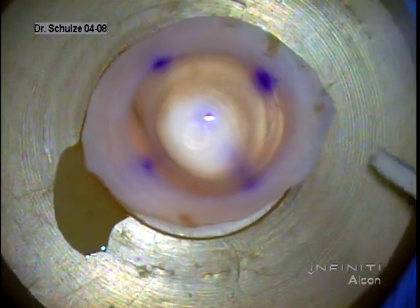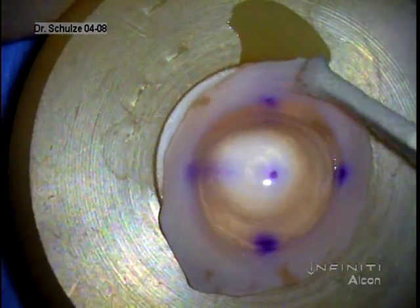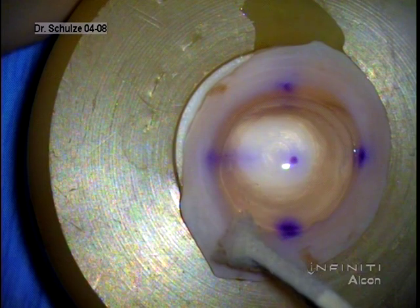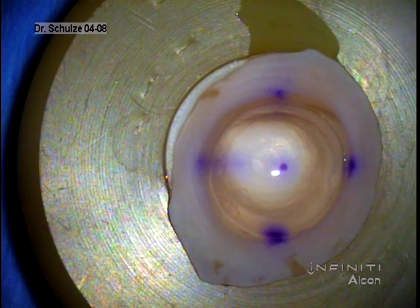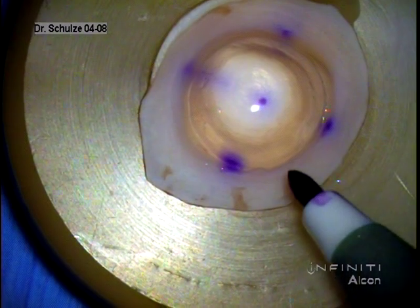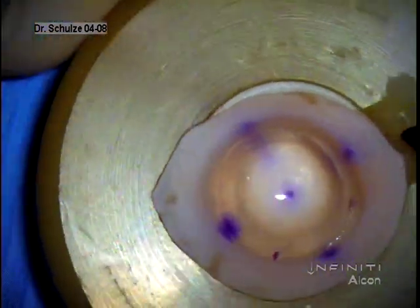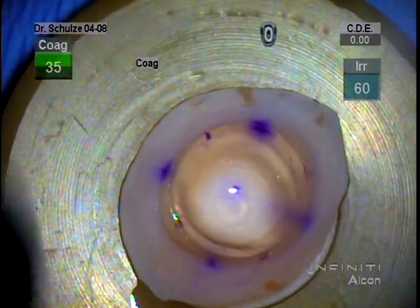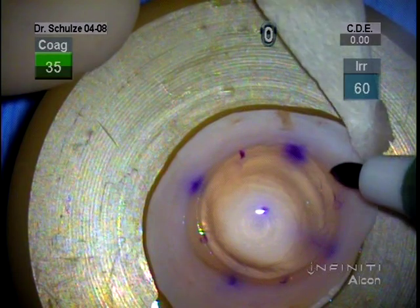Here you can see we placed the donor cornea epithelial side up on a trepanation block. I'm just drawing the margin of the bed. What I've started doing recently is marking the margin of the bed on the stromal side or epithelial side with gentian violet. So when the cornea is inverted and placed on the trepanation block, I'll have these marks to guide the centration of the trefine. I just use a manual, hand-held trefine, although you could use a vacuum punch trefine if you want.